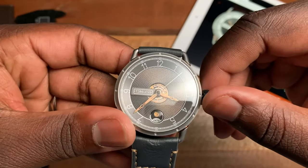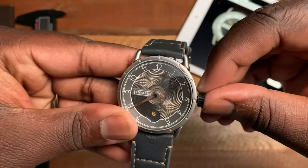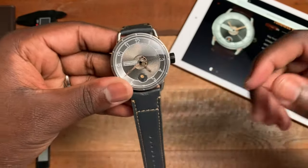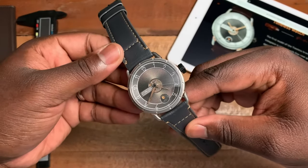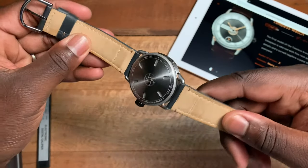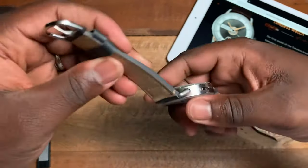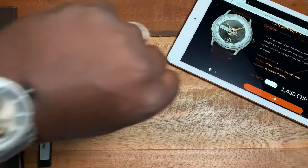Coming in close so you guys can see that beautiful guilloche pattern I was mentioning. The overall aesthetic you get here is the anthracite and the gold pattern, which really mixes well on this watch. The strap, being 22 tapering down to 20, is actually a very nice calf strap. I'm going to toss this on the wrist so you guys can see how it looks on my seven-and-a-half inch wrist.